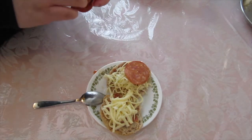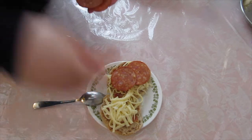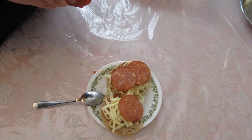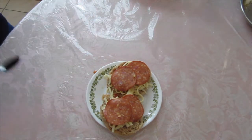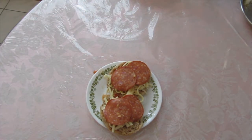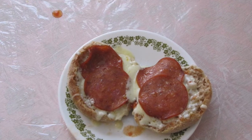Lastly, we top it off with pepperoni. We then place it in the microwave for 30 seconds. You can also place it in the oven at 425 till the cheese melts. Let me know in the comments how you enjoyed this pizza recipe.